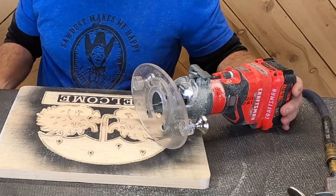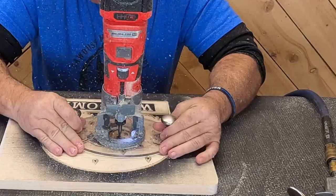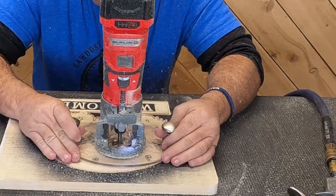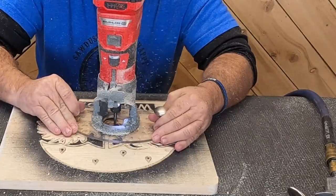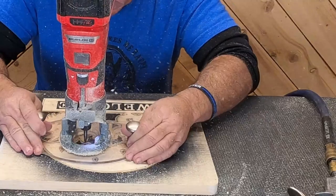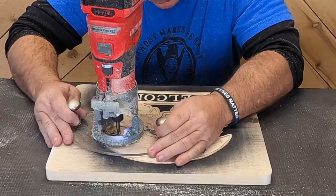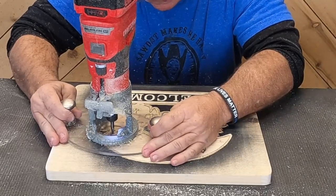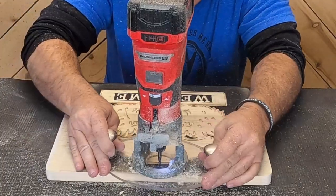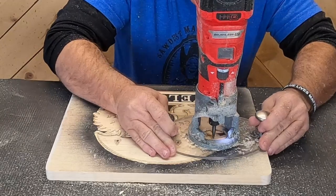Once the initial profile pass was done, dad drops the profile bit down to a quarter of an inch deep to create a buffer zone. When you go back in with the 90-degree bit, those sharp corners are really difficult without nicking your carving, so it's important to give yourself enough room. Dropping to a quarter inch makes a much fatter line and lets you take out small areas instead of trying to squeeze the 90-degree bit into really tight spots.